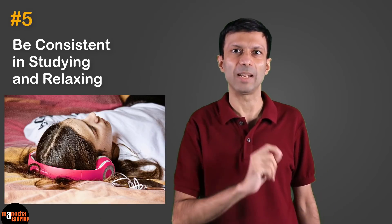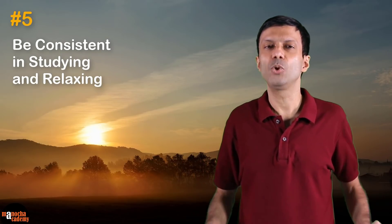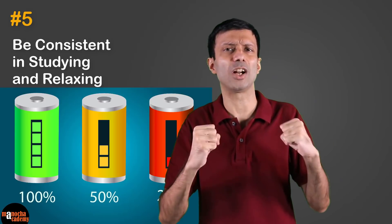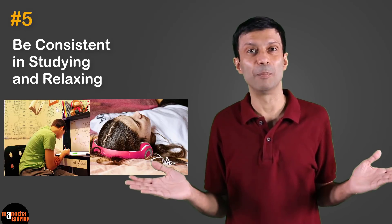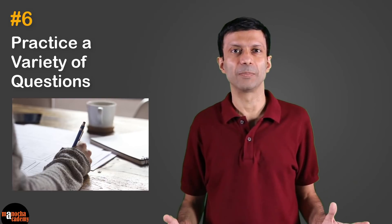Take your mind away from your studies for some time so you'll feel refreshed when you wake up the next day. You can also keep the end of the week, like Sunday evenings, for relaxation so that your batteries are completely charged up for next week's work. Remember, studying and relaxation are both important because life is all about balance.